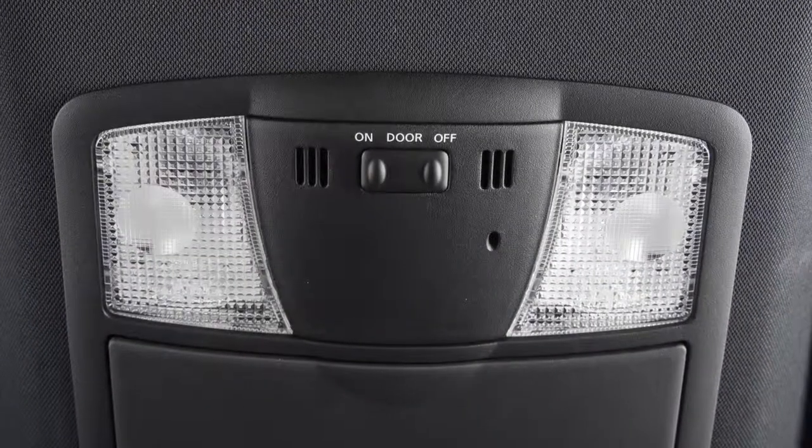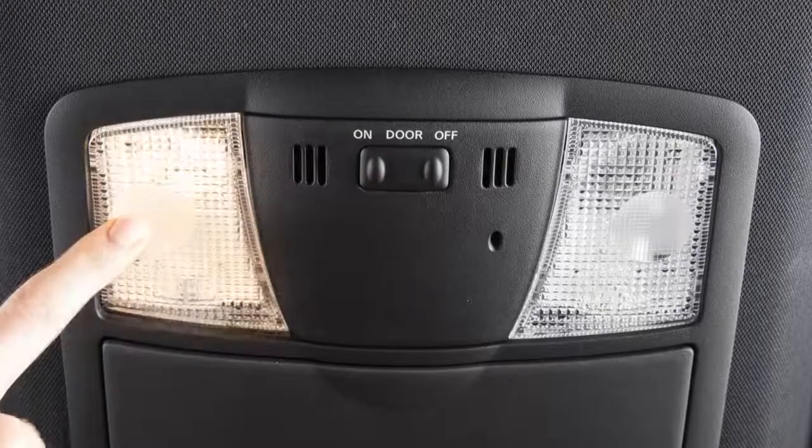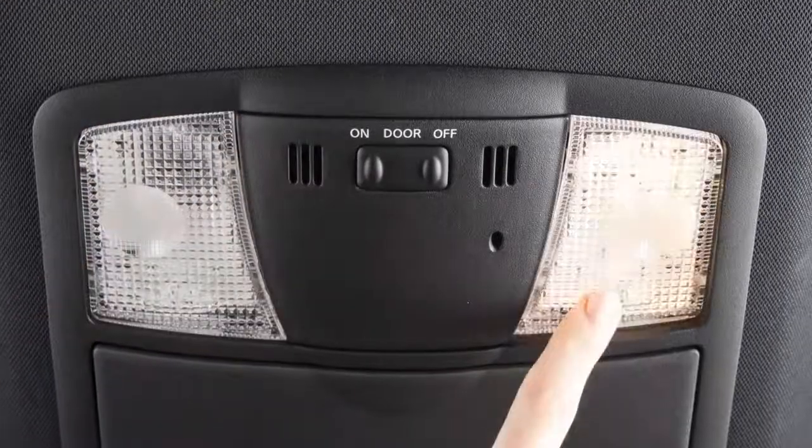Just above your rearview mirror are these map lights. Simply push the lens of either light to turn on and off.